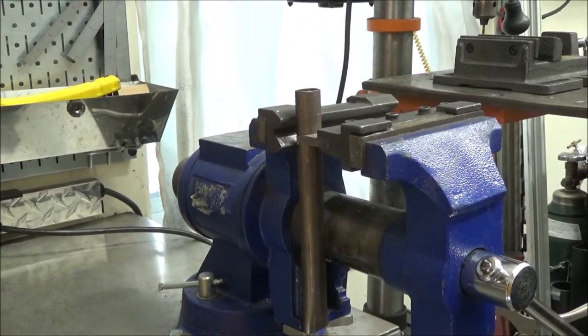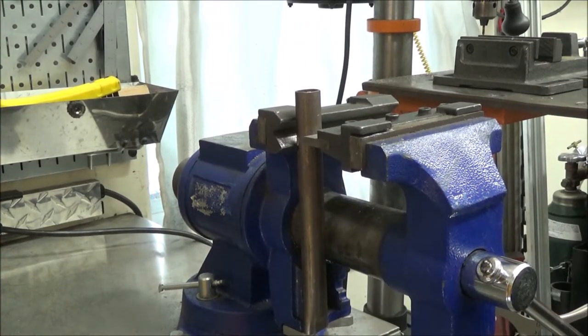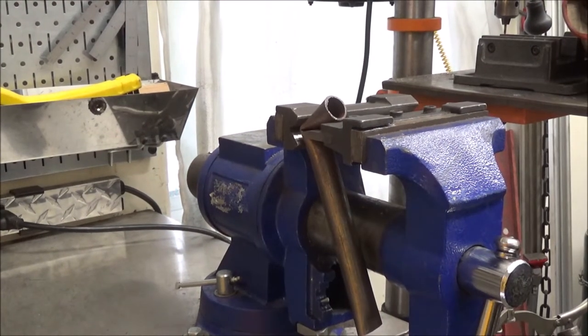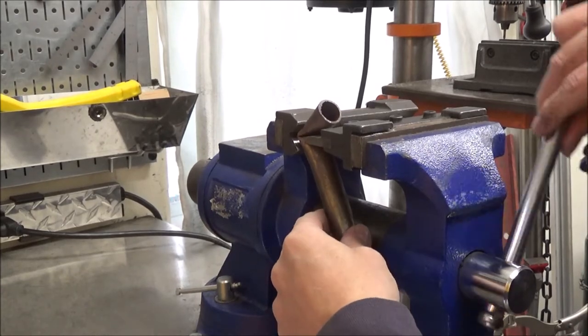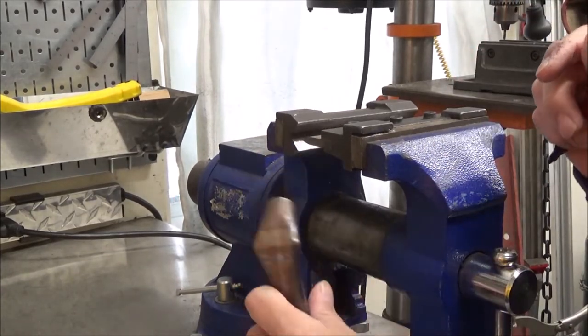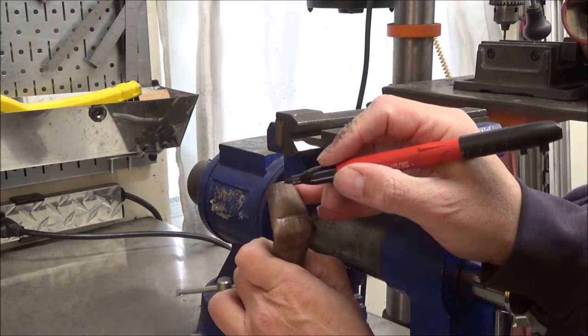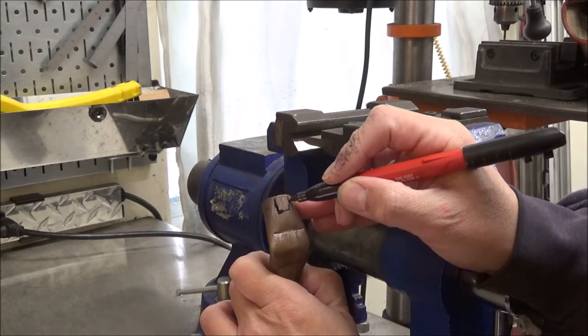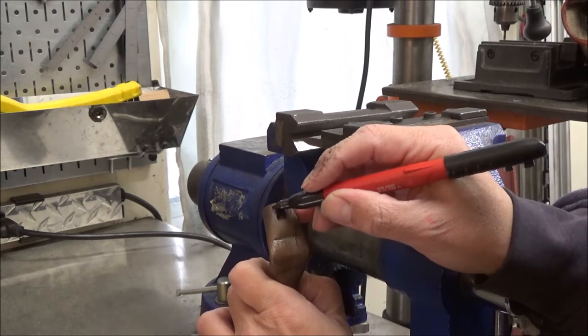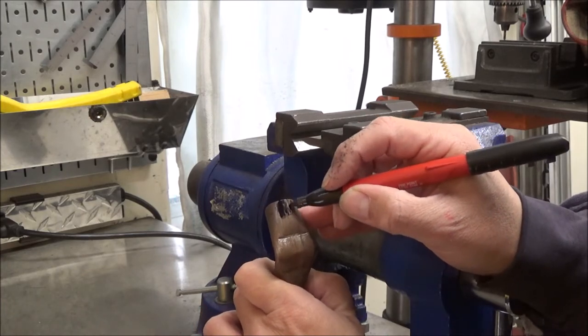For the thumb I'm using three-quarter inch by one-sixteenth wall round tubing. There I got the first bend made. Now I'm going to mark in a thumbnail so that I'll have a visual reference of where the top thumbnail of this thumb is at.